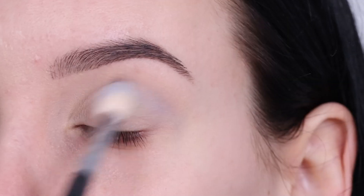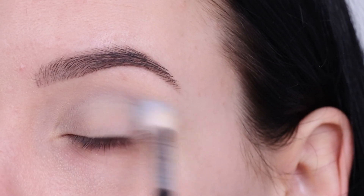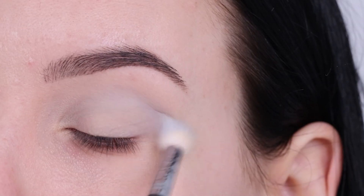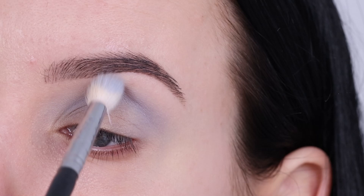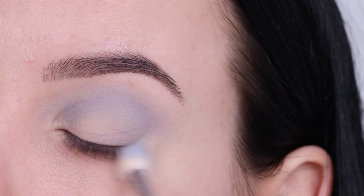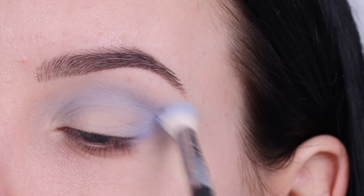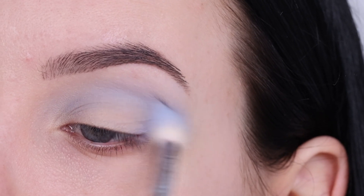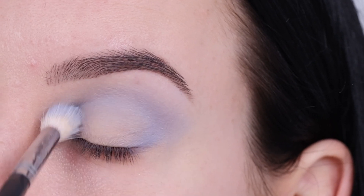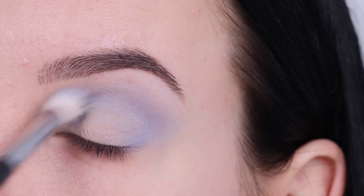Today I wanted to do a soft blue look using these shades. I really like the blue colors because they have this lilac-y undertone — it's not your typical blue color, it has a really beautiful undertone which I personally really like. It makes it a little bit different than your typical blue eye look.